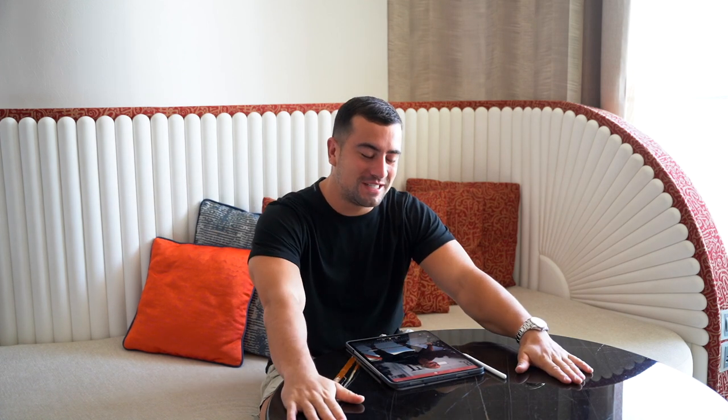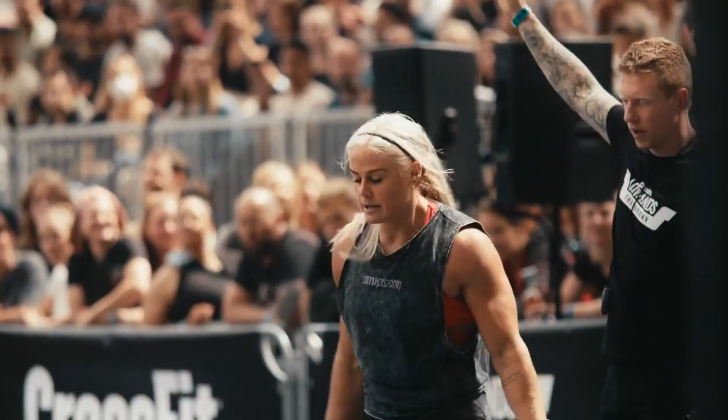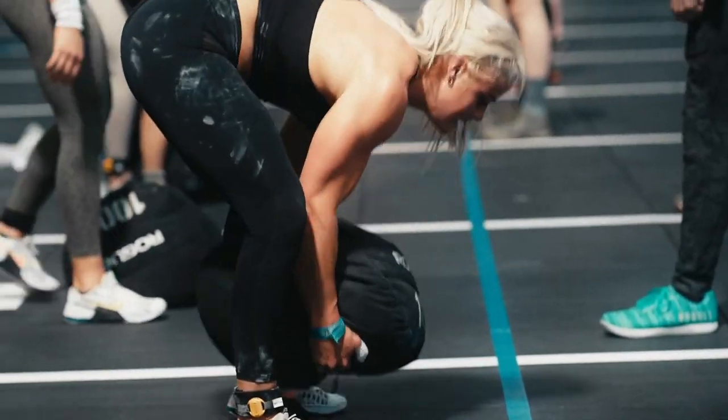What's going on YouTube? We're here in Dubai and I'm very fortunate today to be taking you guys through a technique analysis of a training session that I did with Sarah Sigmundsdottir this week out here in Dubai, which is absolutely incredible.